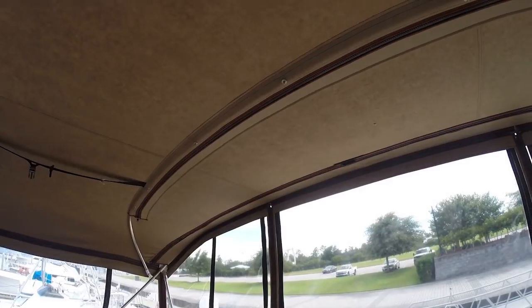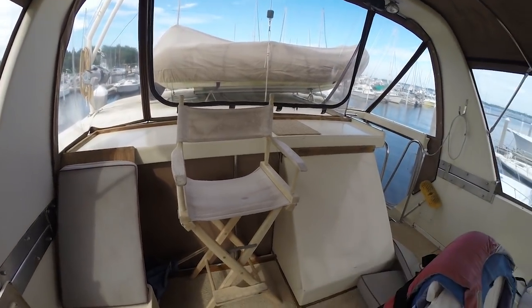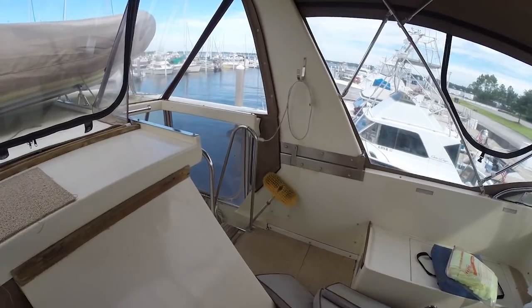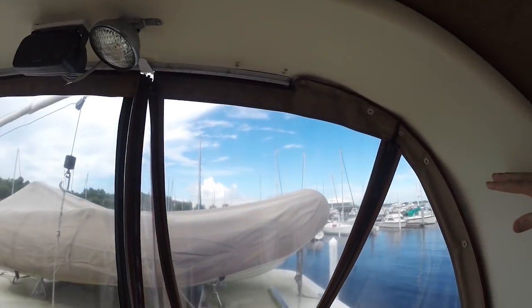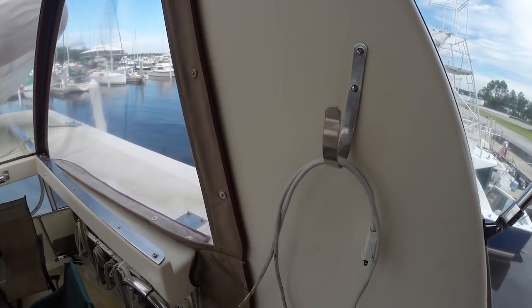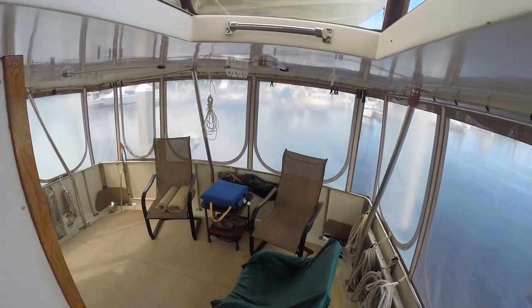It's got the bimini top — looks like it's still intact, probably seen better days but still there. There's a little director's chair back here. And of course this is where you go down into the main salon. Leaving the flybridge — these radar arches right here hinge and fold over. If you have to go through a low bridge, like up in Chicago on the loop, they'll fold down to help you get under them.